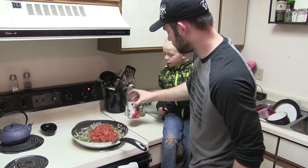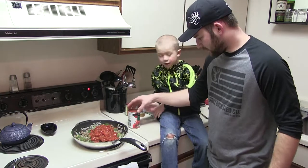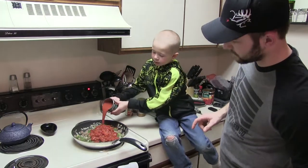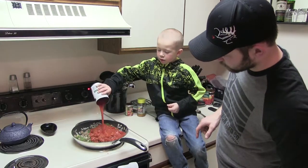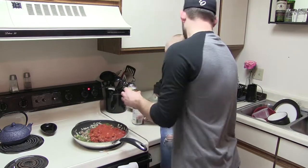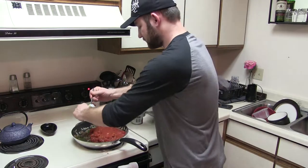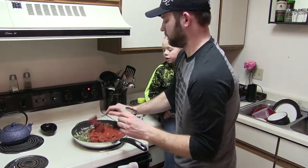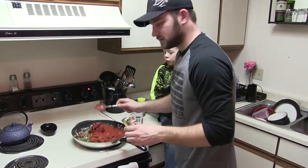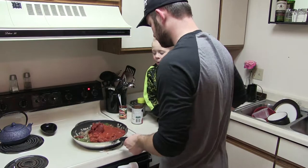This is really loose so you've got to be careful. He's going to add our 15 ounces of tomato sauce — good job buddy. Now I'm going to scoop out our 6 ounces of tomato paste and stir it all in.